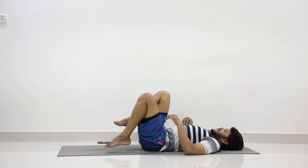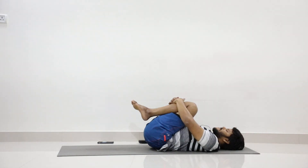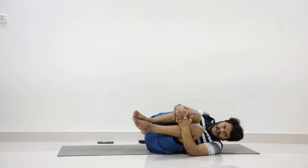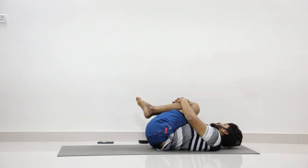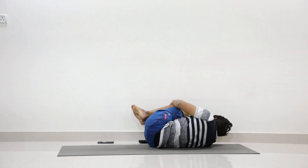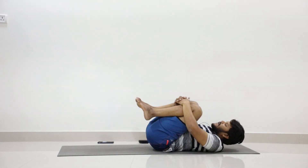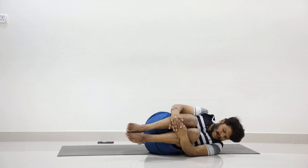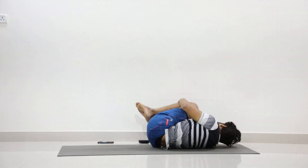Now side roll. Hold your legs, press thighs to abdomen. One — slowly roll to the right; two — roll to the left; three — roll right; four — roll left; five — roll right; six — roll left; seven — roll right; eight — roll left; nine — roll right; ten — roll left. Slowly place your feet on the floor, legs and shoulders apart.